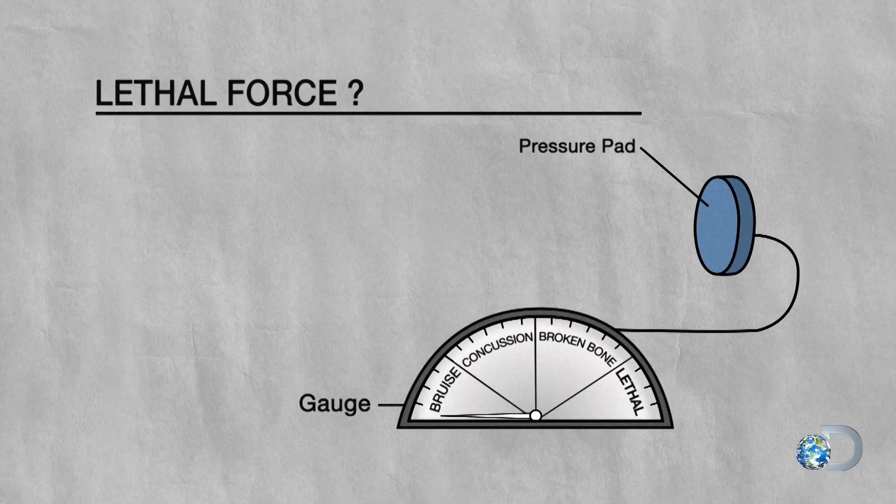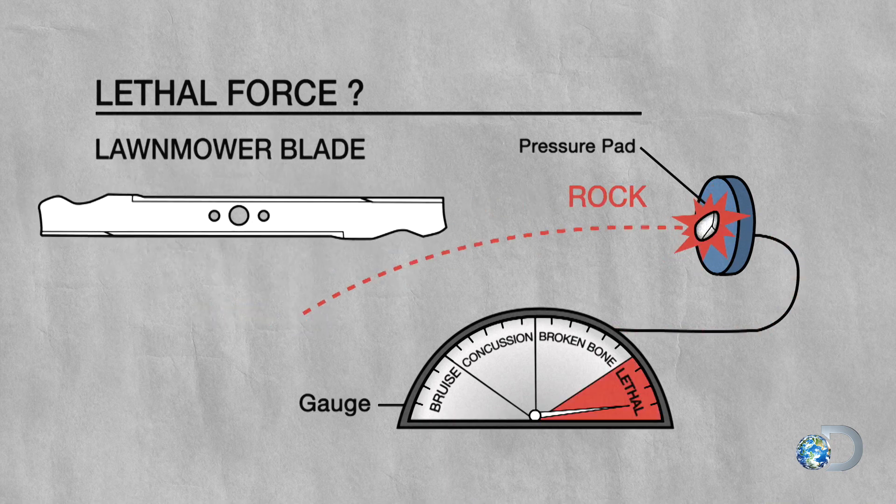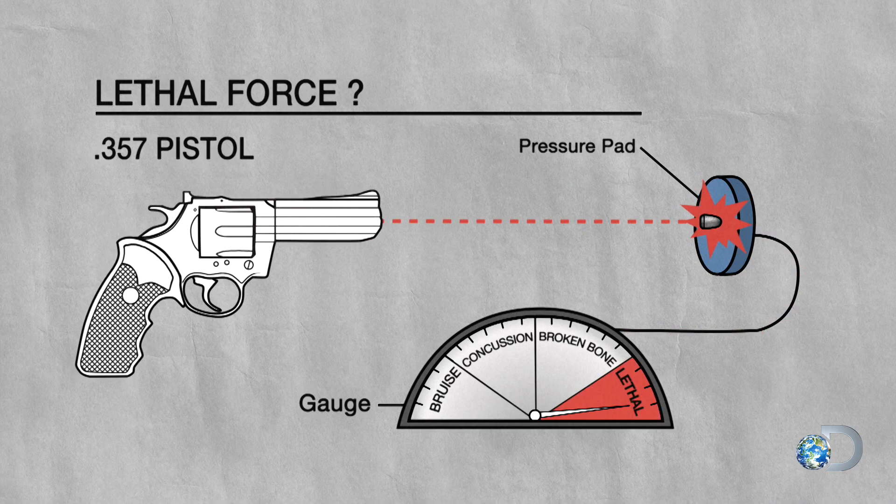Well, it doesn't actually have to kill somebody. The idea is that a rock kicked by a lawnmower can have an equivalent amount of force as a bullet delivered from a .357 pistol. Lethal lawnmowers. I like it.